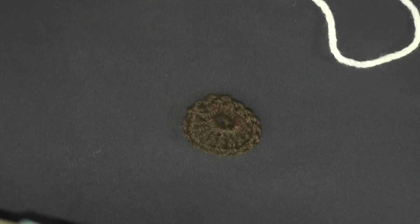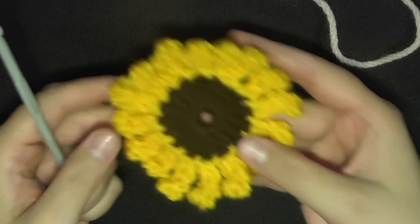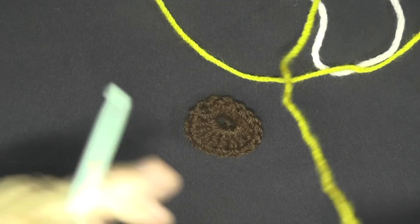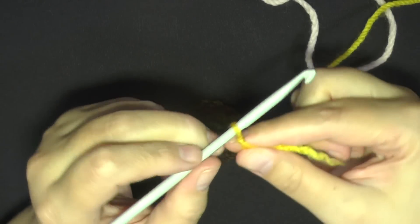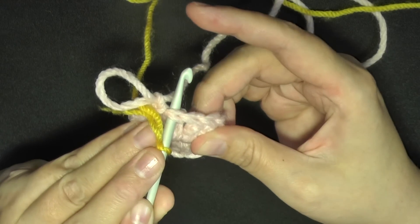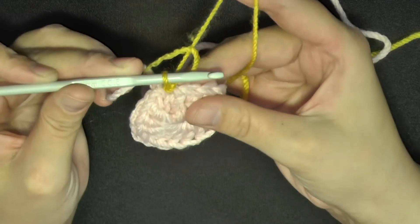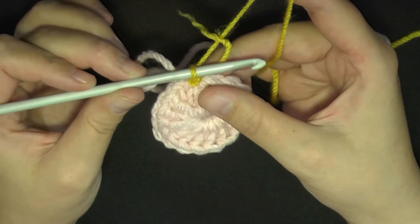When you're attaching your next color — which is the petal of the flower — you're just going to make another slip knot. Find one of the stitches on the center, go under both loops of the stitch, and slip stitch that new color on. Then you want to chain 6. I hide my tail as I'm chaining my 6 by alternating the tail to each side of my hook between chains.